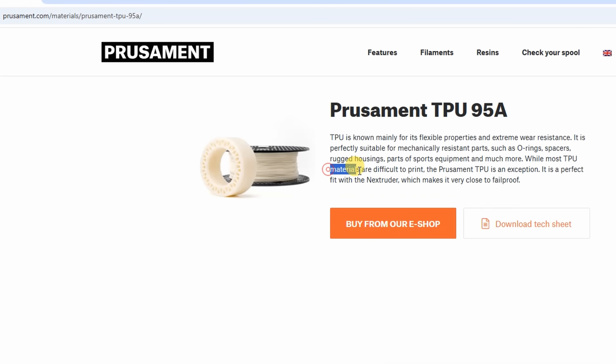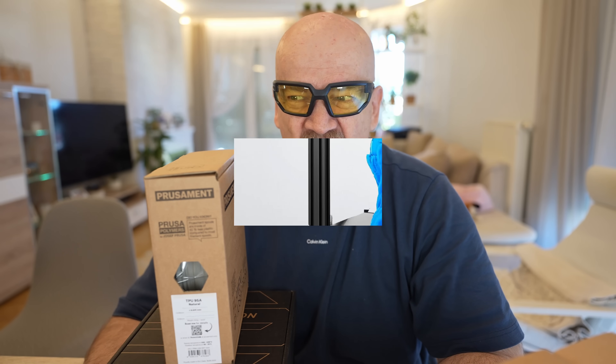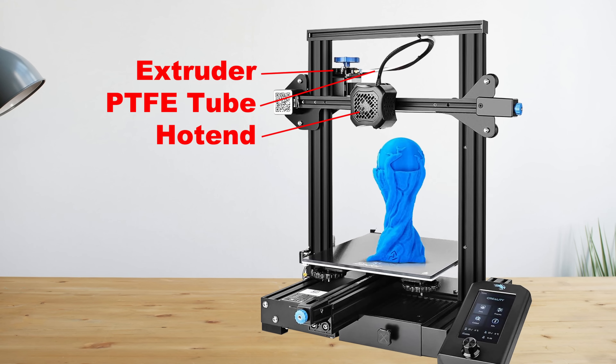They also claim on their website that most TPU filaments are difficult to print but this TPU is an exception. I would disagree with this — it may depend on the printer too. On some machines with a Bowden-style extruder it may be harder, but on my Prusa MK4 I could print even TPU 85A, which is a very flexible filament, without any problems.